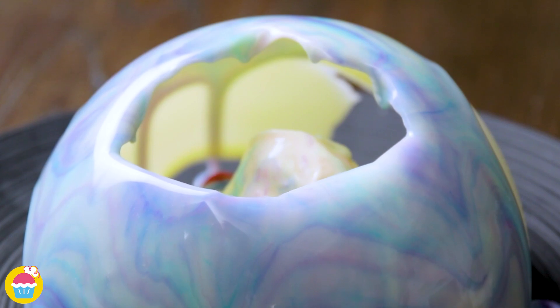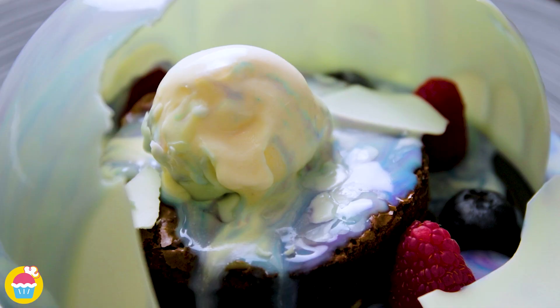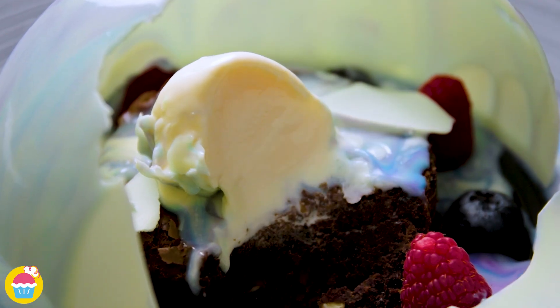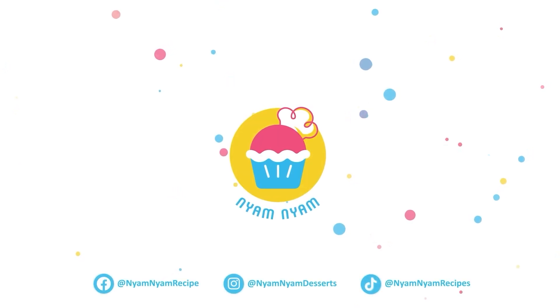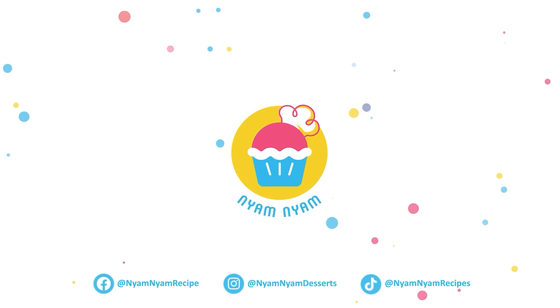Watch it melt in the middle, crack it open and enjoy. Thank you.